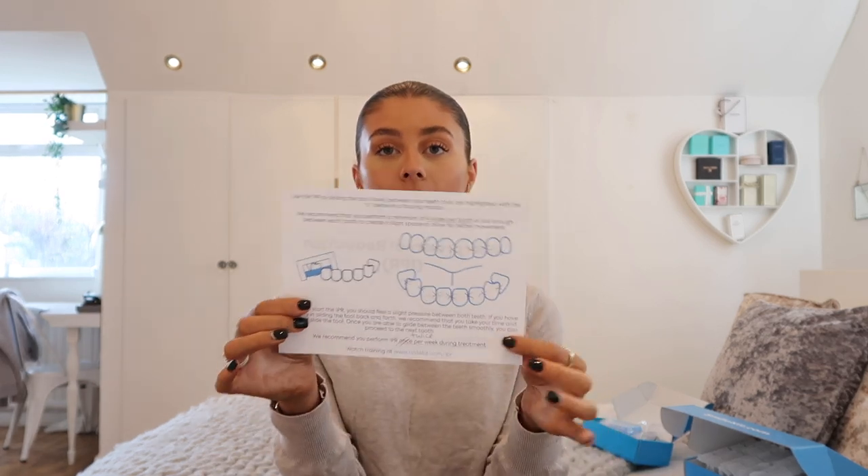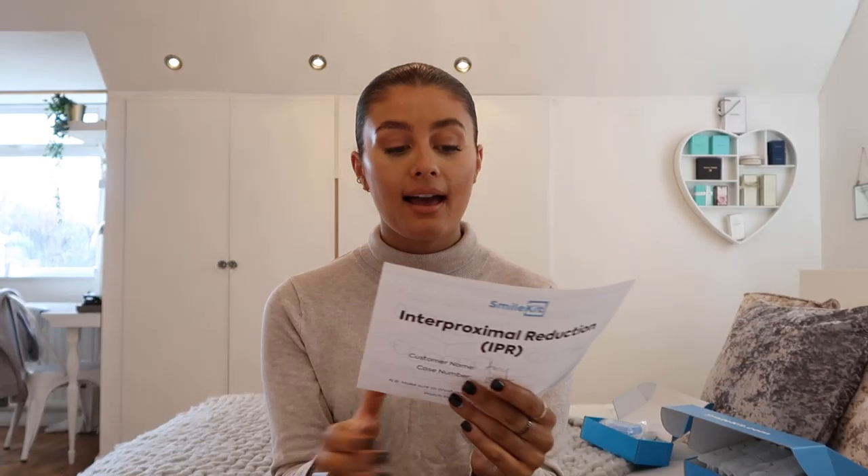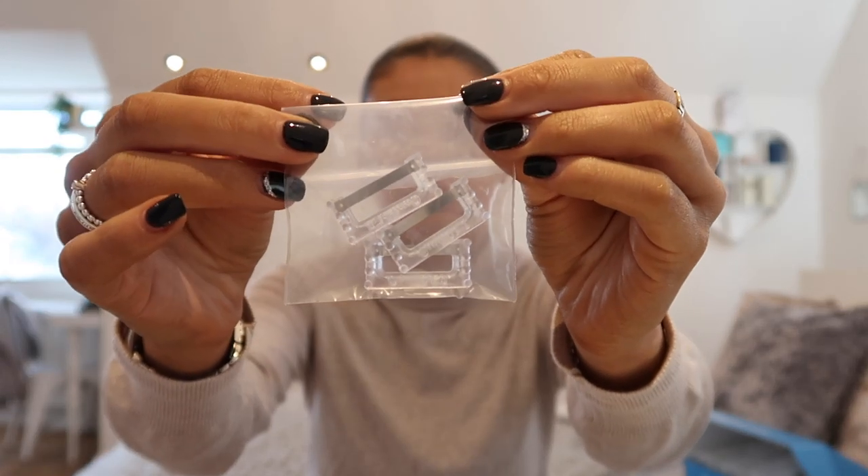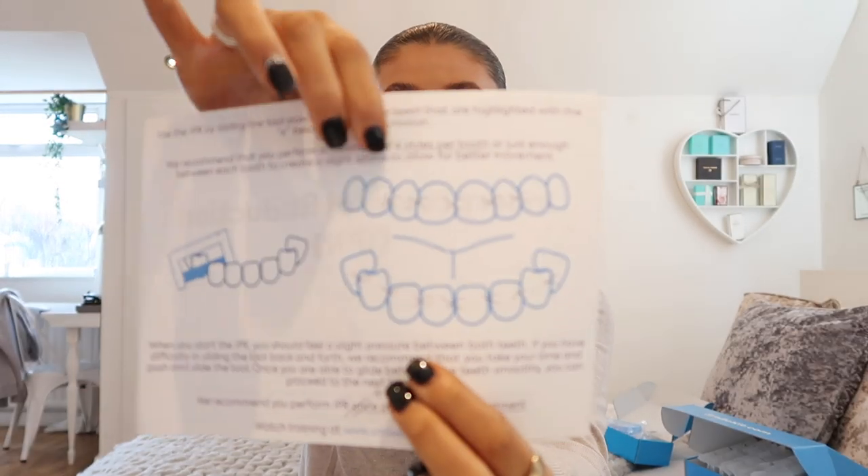The next thing I briefly wanted to explain is the IPR. In the kit I got this little sheet, and IPR basically, the way I see it, is like flossing. You get these little tools - there are three of them - and you use them to floss between specific teeth. Smile Kit gave me a guide of which teeth I need to do it on. Most people need to do it once a week, but I have to do it twice a week. You slide the tool between your teeth a minimum of four times. It's quite a lot to remember, so I've put it all in a calendar to know when to change my aligner, do my whitening, and do my IPR.